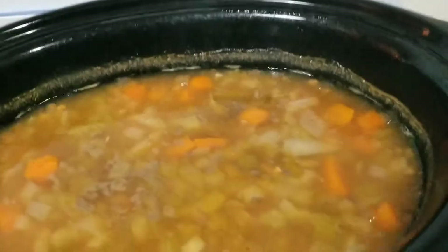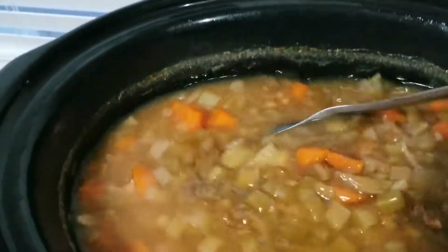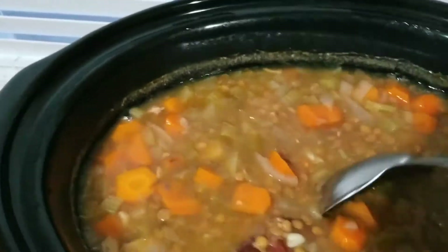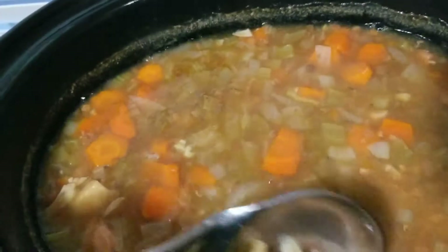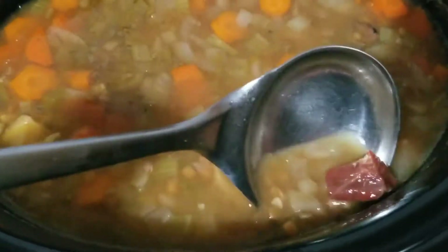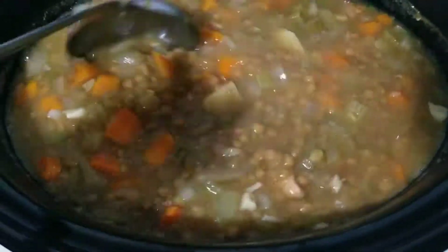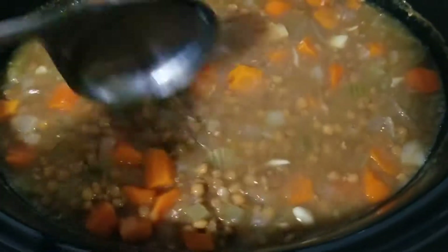It's been eight hours since I started cooking this. I wanted to cook it long because I wanted it to be tender, and this is what it looks like — it's very good. The meat is quite tender. I'm going to break all the meat into smaller chunks. First I'm going to season it, and if you need more salt you can add more salt, or if you want to add more curry you may do so.